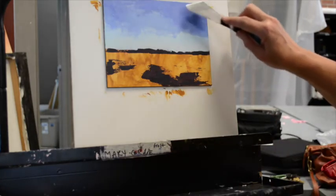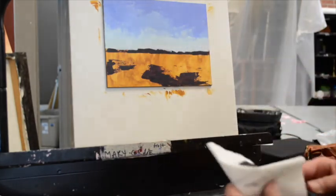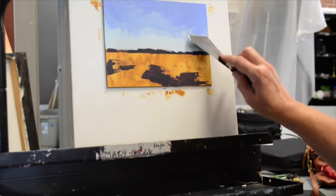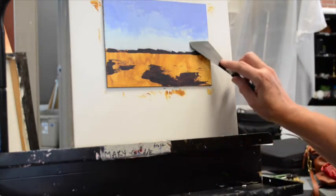Wipe that knife as you're blending to make sure you're going to be able to keep the paint as pure as you want in those areas that you want to keep clean.